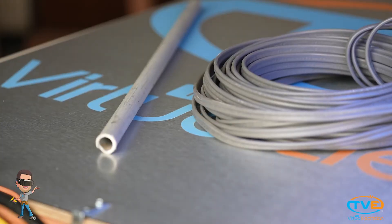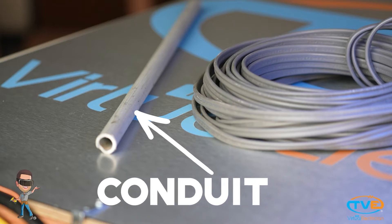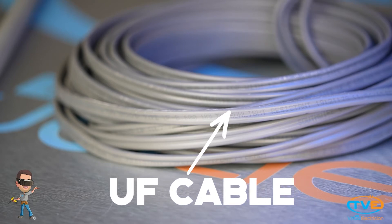It all just depends on what you are doing and how you are installing the wires. If you are installing the wires in conduit, then your trench needs to be at least 18 inches deep. If you are using direct burial wire, such as UF cable, then your trench needs to be at least 24 inches deep.